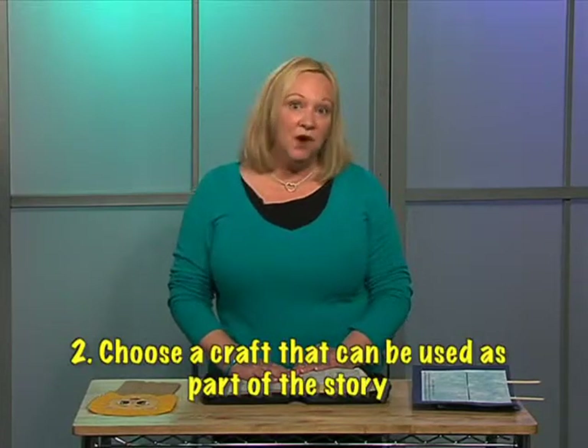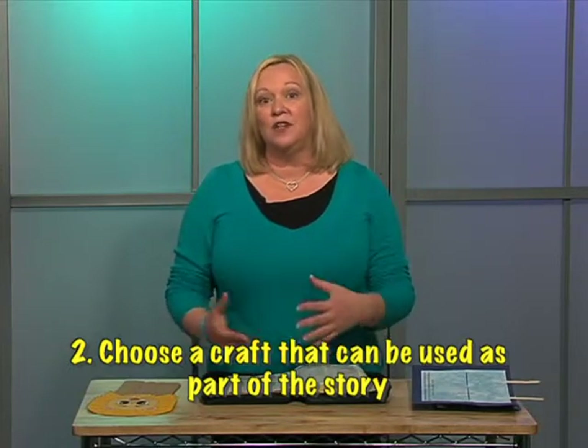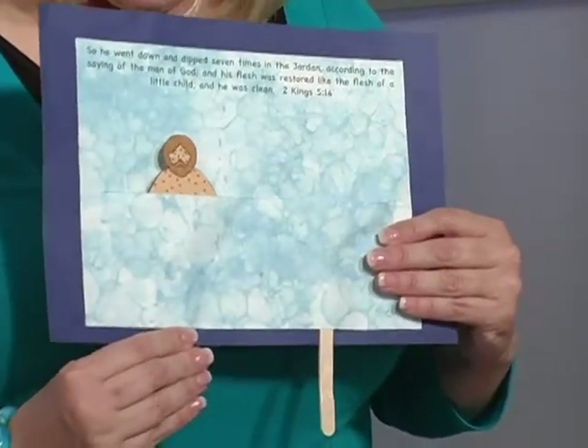The second thing that we want to look at is using your craft as part of your story. If you were to do a story and use your craft, then the children are actually making it and taking it home with them. An example of that would be Naaman. I would actually use this as I'm telling the story to the children — here's Naaman, and he went down to the Jordan because he had leprosy. He dipped himself in the Jordan River. Now how many times did he dip himself? I would ask the children and they would count with me the seven times.